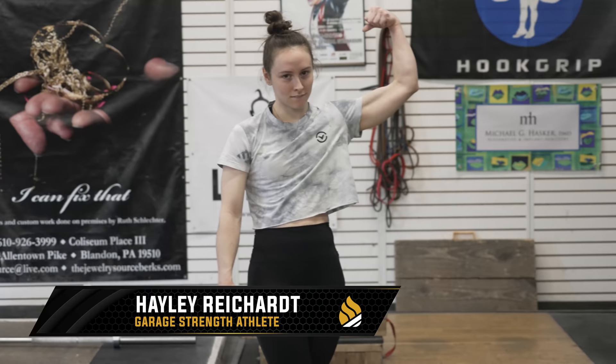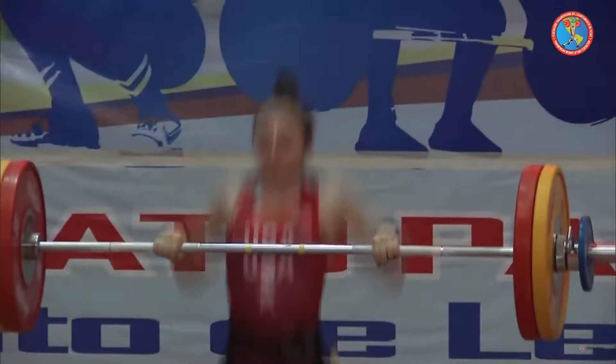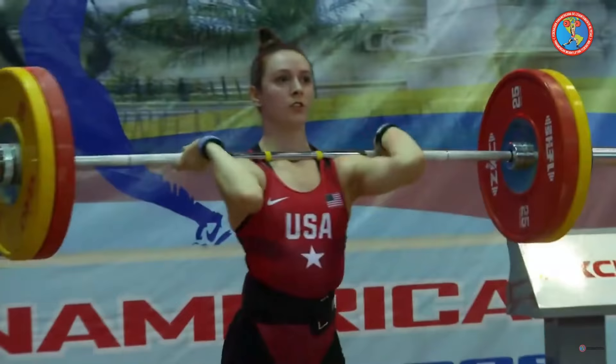We are here with 2021 Senior Pan Am champ Haley Riker. She's also the 2021 Senior National champ. She's one of the strongest women in the world and arguably has some of the best technique in the world.